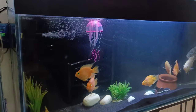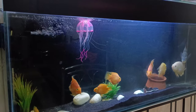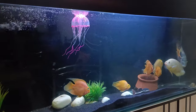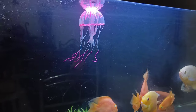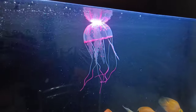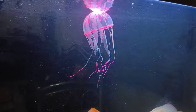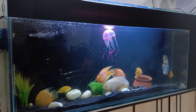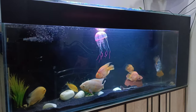Let me show you how it looks and how it moves. Let me switch on the motor. It is going to swim very slowly. It looks so beautiful and original. The jellyfish looks like this — very slow and very good in our monster tank.